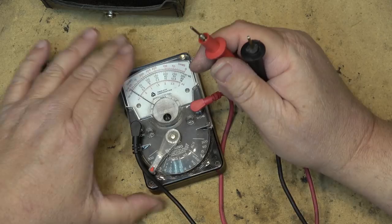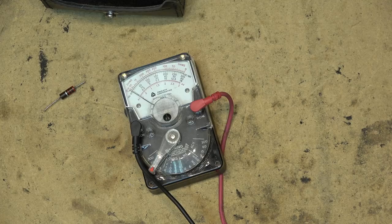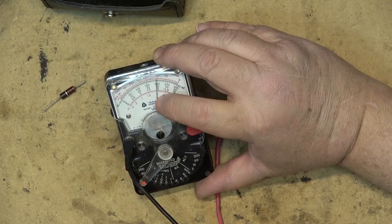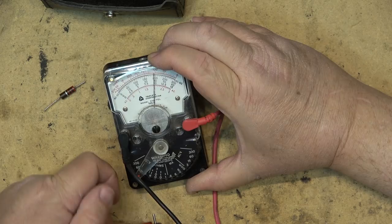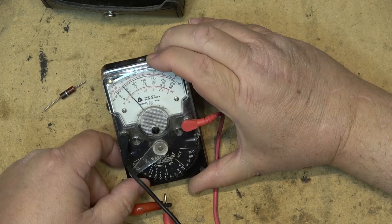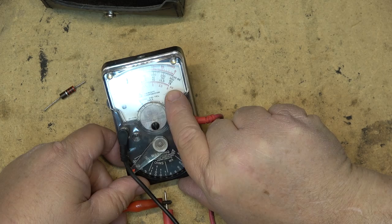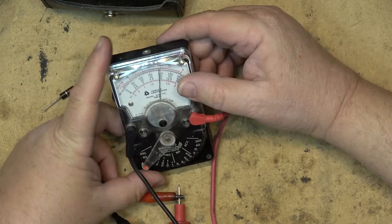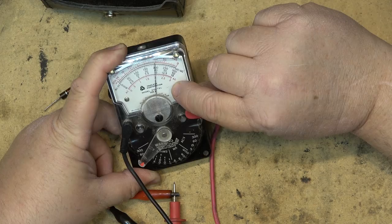If I want to measure voltage, I go to my 15-volt scale. I've got my power supply set for 10.0 volts, and if I connect my meter it will tell me I'm on 10 volts — actually reading just a little bit higher than 10, but close enough. On the 60-volt scale you can also see the 10 volts. There's a 15V scale, a 60V scale, and a 300V scale.